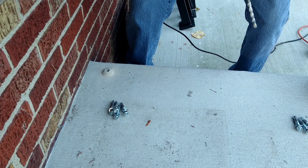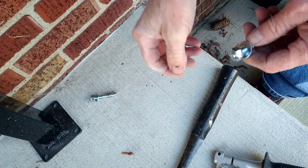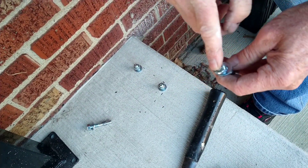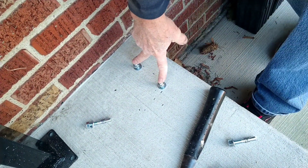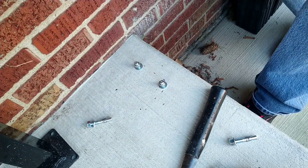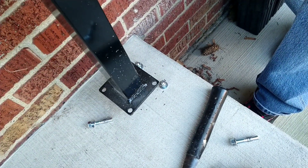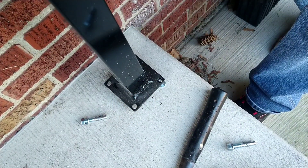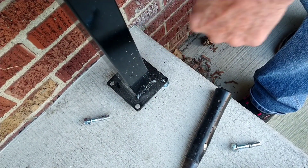When you pound these in, make sure you leave that nut on there so you don't mushroom the threads over. It's best to do two holes first. Your other two holes are here, but make sure your post is gonna fit on there. Then look down at your marked holes and make sure they line up right. I'll go ahead and drill the other holes and then we might have to level this out a bit.